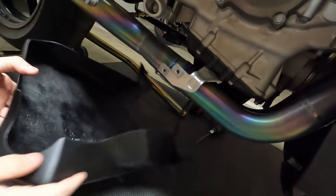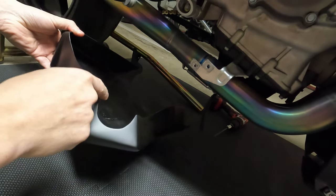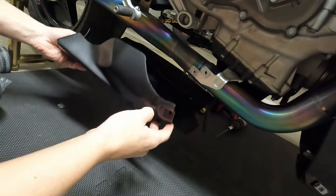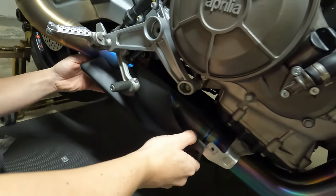This fairing is designed for the Karpovitz, and they made this cut here for the Karpovitz exhaust. I'm hoping that the SE project exhaust will also fit here. It looks like it will — let's see.